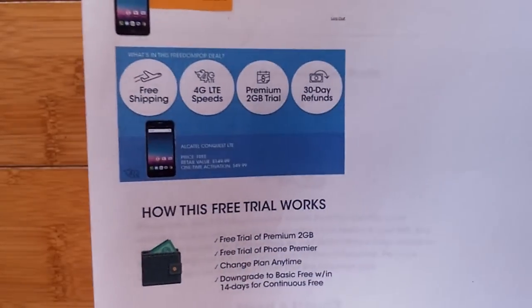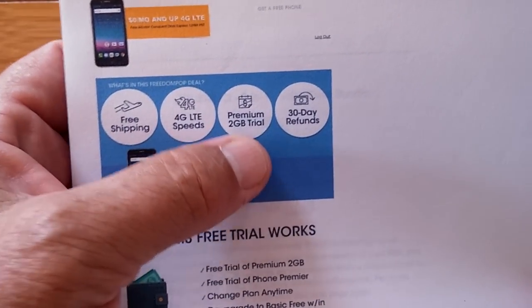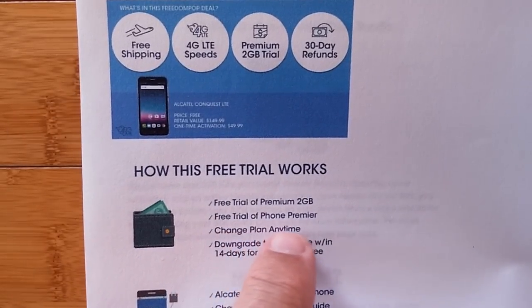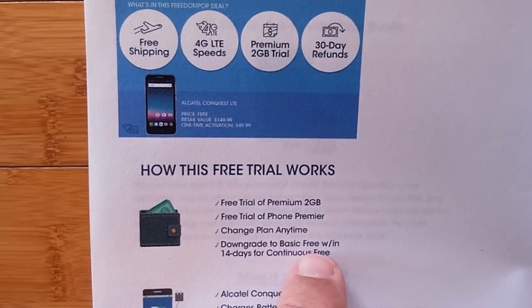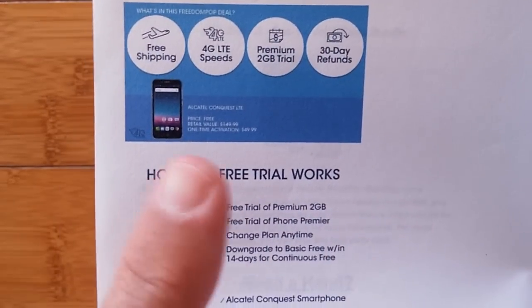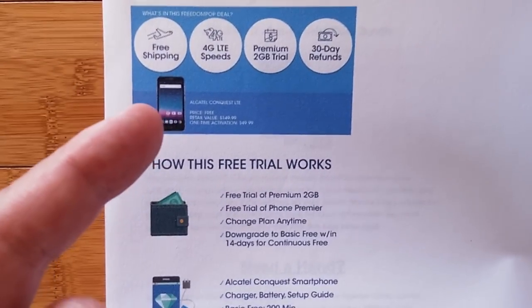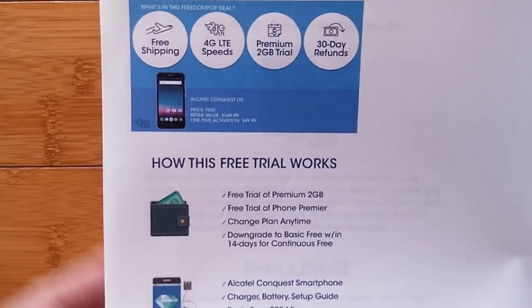Here's a deeper explanation of how the free trial works. You get free shipping, 4G LTE speeds on the network, a 2GB trial premium program, and a 30-day refund for your free account. They're also throwing in a free trial of Phone Premier. You can change your plan at any time, and you can downgrade to the basic free plan within 14 days of signing up to continue to have the free service. If you don't do that within 14 days of signing up — not of getting the SIM, not of first turning it on — but two weeks from when you sign up, if you don't downgrade your account, you'll be charged the monthly fee for the premium, which is $24.99.